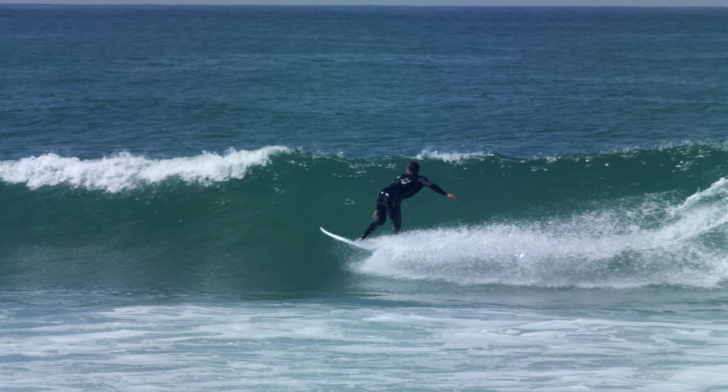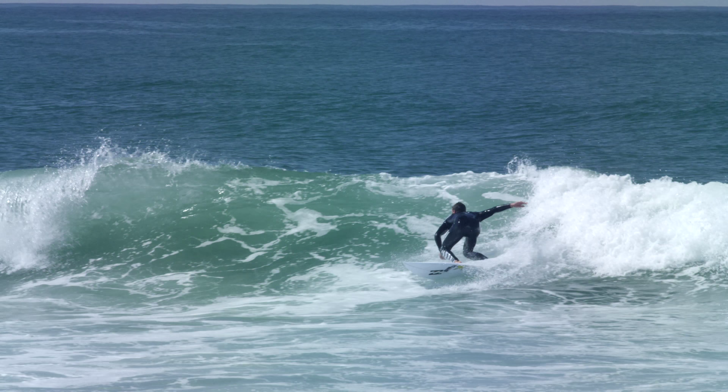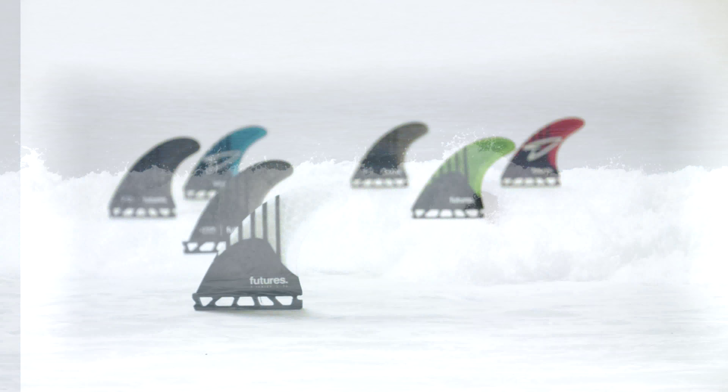Experimenting with those fins in waves was really eye-opening. I felt like the fins went amazing — I was actually lost for words at how good they actually went.